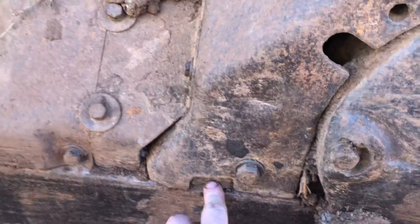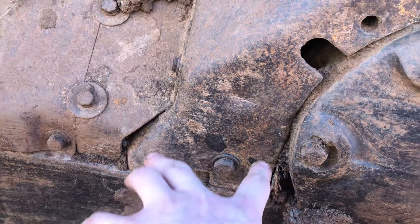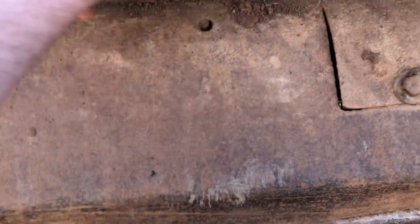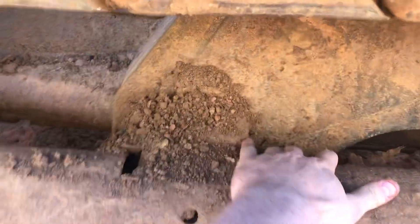I think there's two bolts right here and two bolts right here, and then I know there's two out here, and I think there's four in there up against that frame.